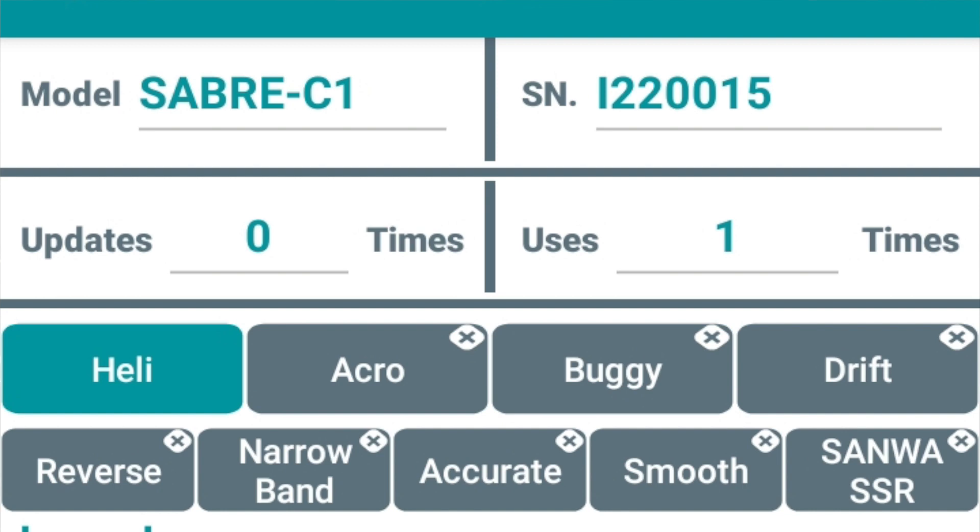From top to bottom as you look at all these parameters: the first thing you see is the number of updates, the type of servo model, the serial number, how many times it's been updated. You can see this is a brand new servo — it says zero times. Then it tells you how many times it's been used and how many times it's been booted up. Below that you have heli, acro, buggy, and drift. You're going to ignore the last three and leave it on heli. Below that you have all these options. You have reverse — you can reverse the servo rotation. You can also do that from within your flight controller, but it's a good option to have.